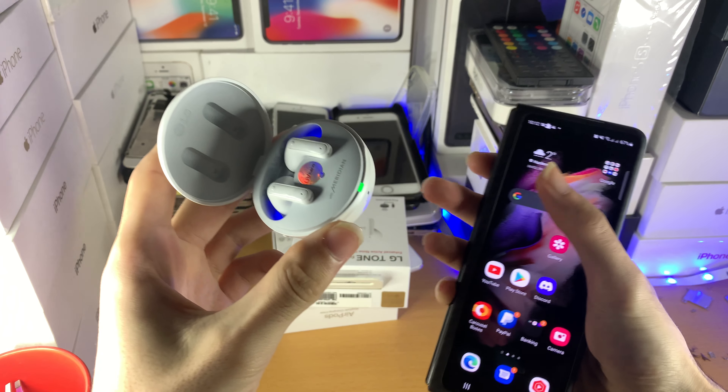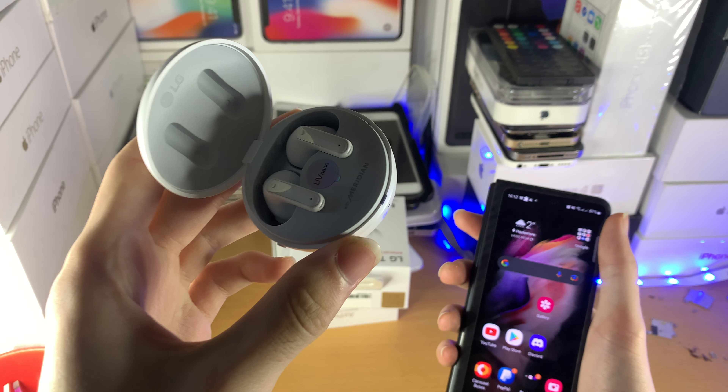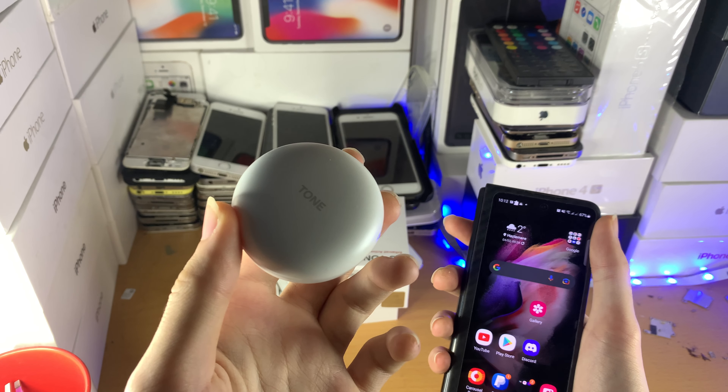Now watch this — it's going to show a green light at first, but eventually it's going to start blinking blue, just like that. And once it's blinking blue, that means that these earbuds are back into the factory default.